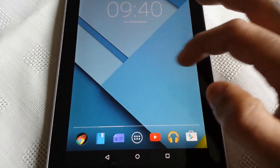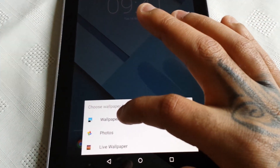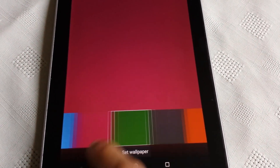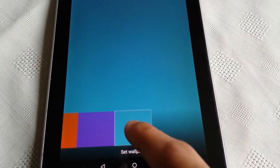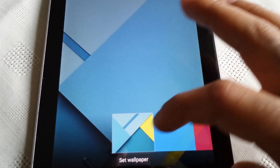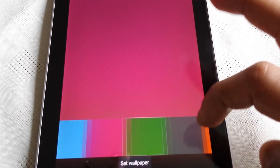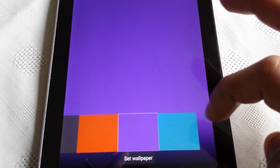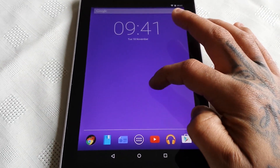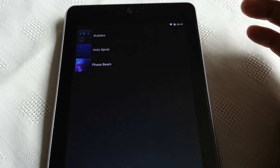Let's have a look at the new wallpapers they've added. If you long press on the home screen you can open up the wallpapers. These are all the new wallpapers that come with Android 5.0 Lollipop — they're all made out of this material design. We've got plain blue, green, grey, orange, purple, and blue. And these are the live wallpapers: Bubbles, Hollow Spiral, and Phase Beam.